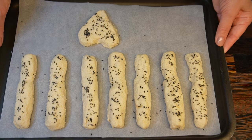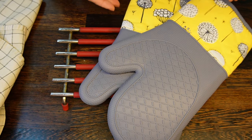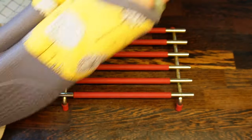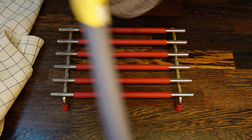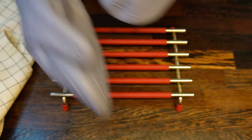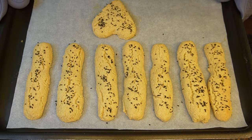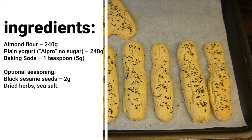Bake the breadsticks for 20 minutes at 175°C on the bottom oven shelf. Santa brought me new oven mittens this year — I'm very happy with them. The part that can accidentally touch food is cleanable, and the outer fabric has a very cheerful pattern and color. Kudos to Santa!